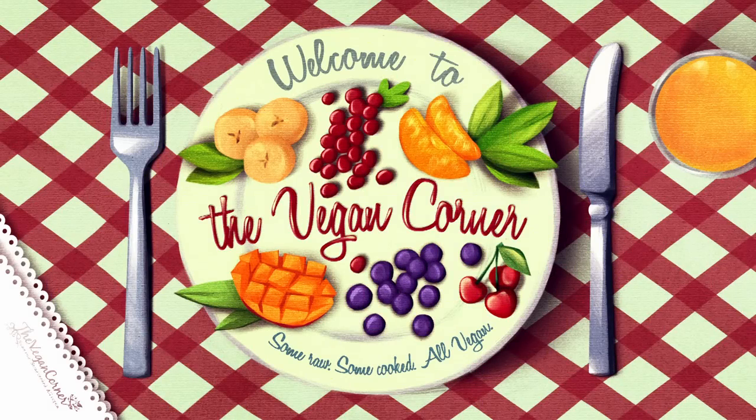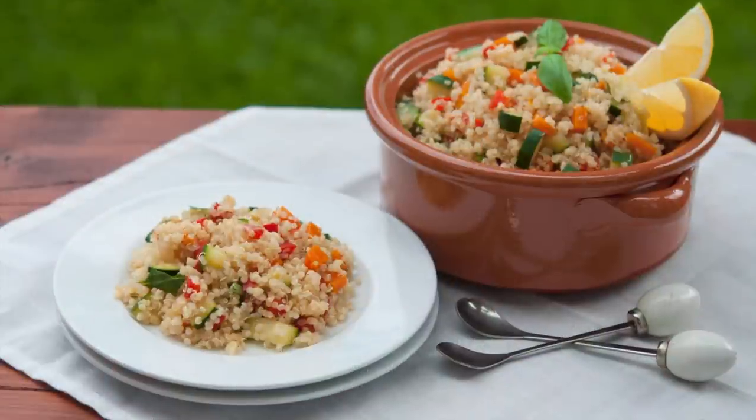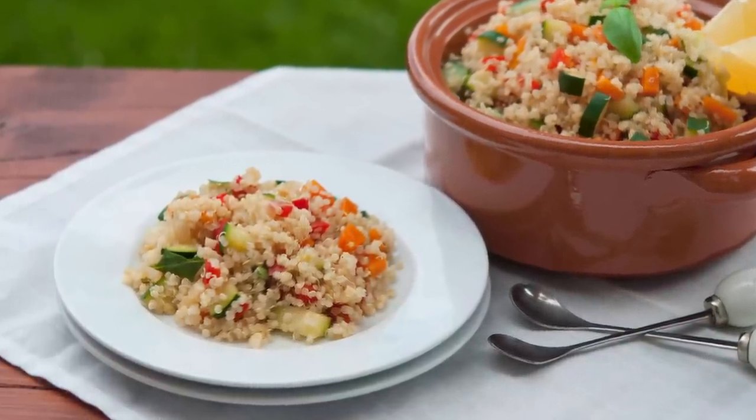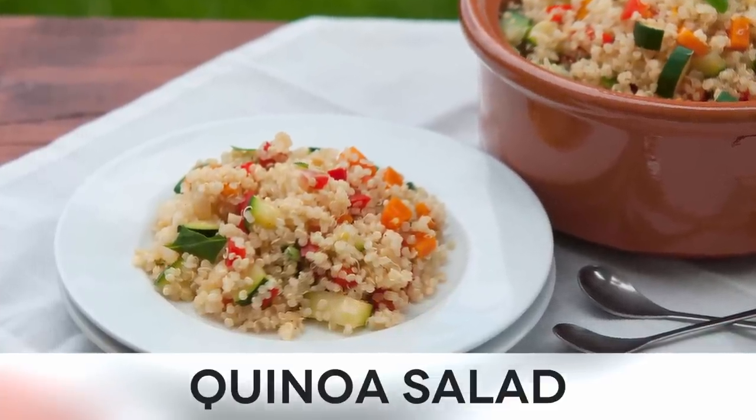Hey guys, and welcome to the Vegan Corner! If you were looking for a good way to eat your gluten-free carbs of the day, you've just found it! That's right, today's recipe is about a delightful quinoa salad, which really tastes out of this world!